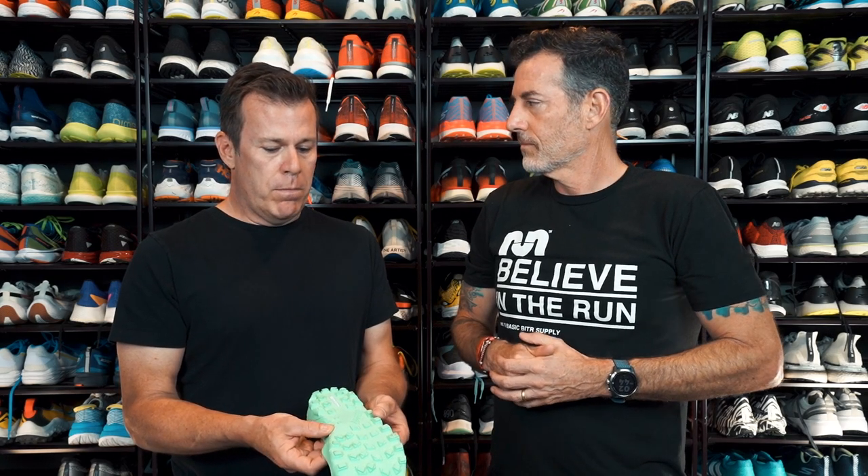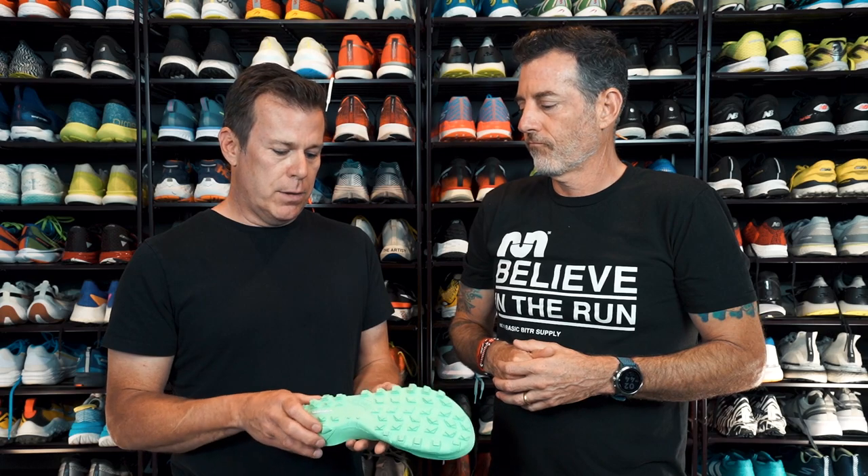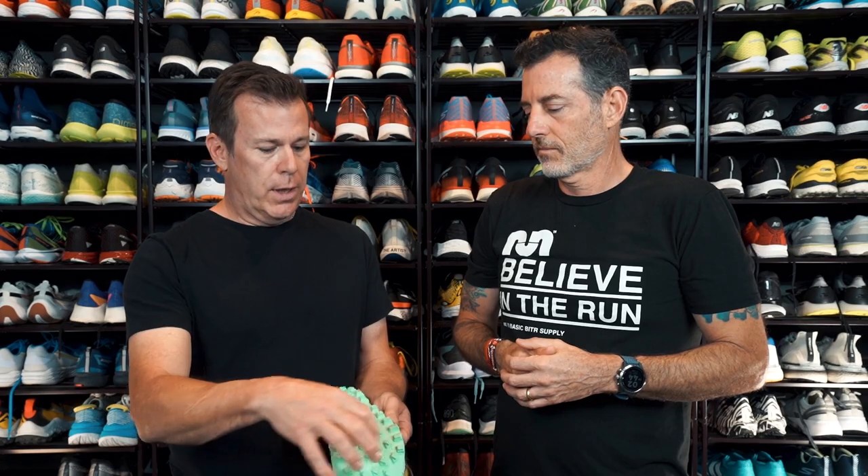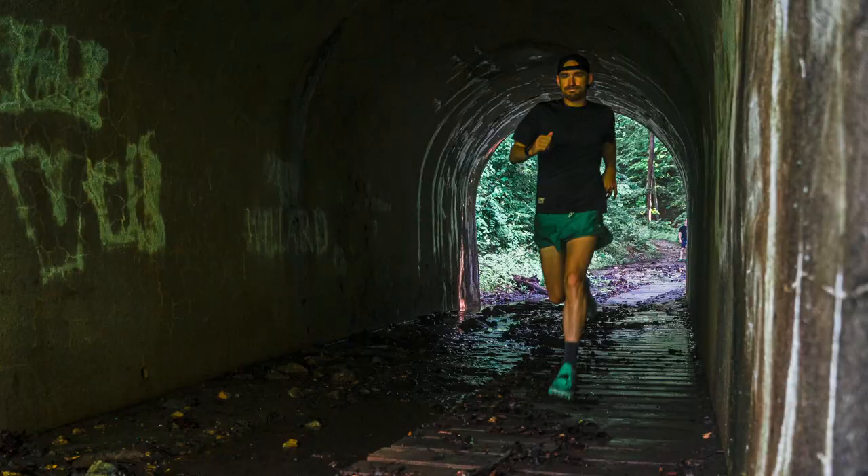The other portion we took from Michelin's mountain biking tire technologies was cuttable blocks. It really offers the user a chance to take their lugs from six millimeters down to three if they want to. They can do it across all lugs, or they can do it selectively based on their needs. The advantage for most athletes is really giving them the ability to tailor the traction based on the region they live in, their personal preference, or maybe just the course they're racing that day.